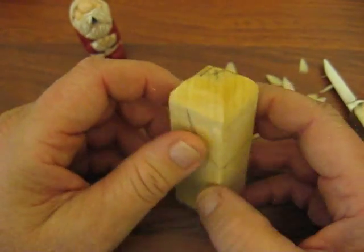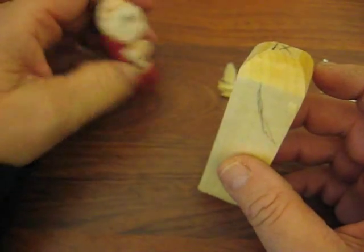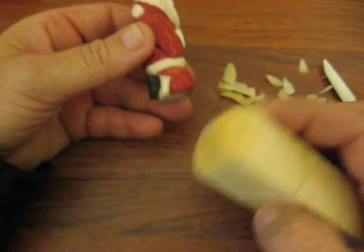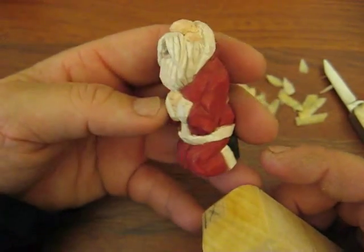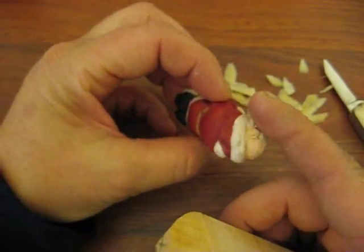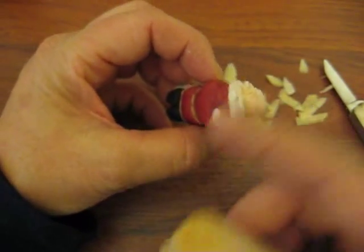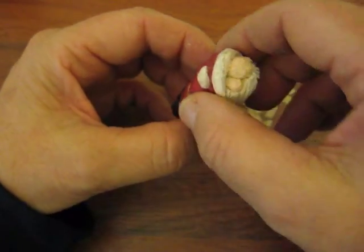Hi folks, welcome back to the Carver's Squid Shop. This is Arlene once again and we're starting a new project today. It's going to be called a Praying Santa — on his knees and you can see the front here. He's on his knees and he's praying, and this is the hobo look. Everything I call hobos without the eyes, so it's the hobo with the big nose and all.